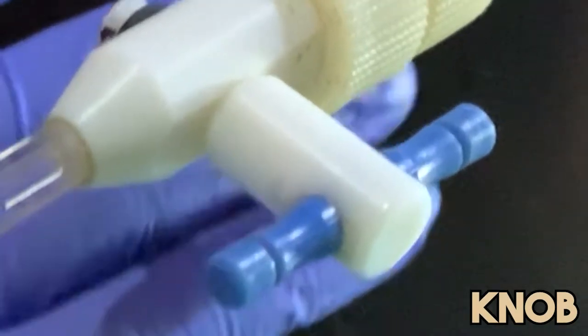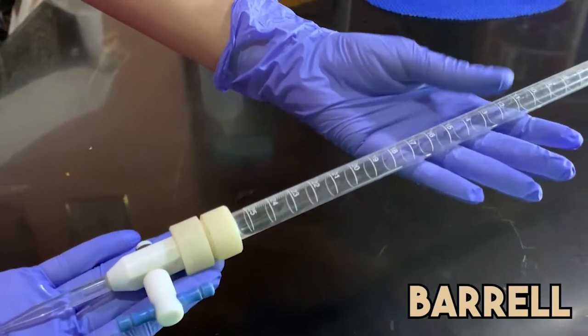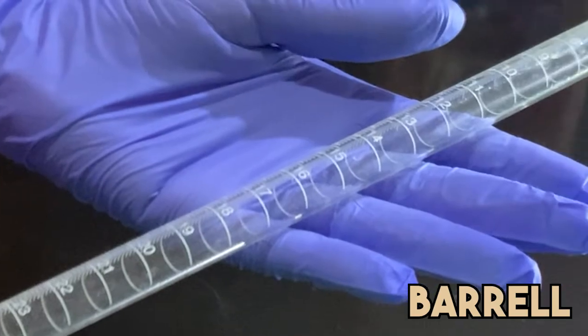Here, you can see a knob that seals the liquid from flowing out. Next, as you can see above the stopcock is the barrel, which is marked with accurate graduations in milliliters.